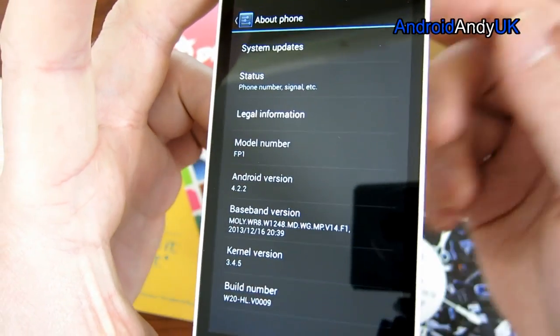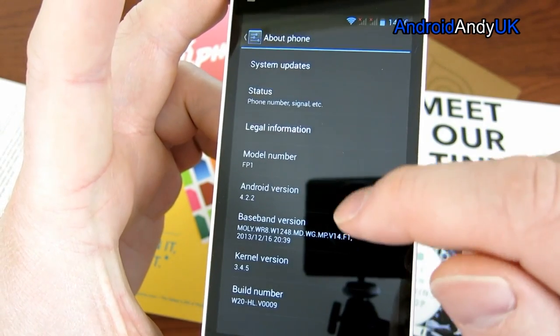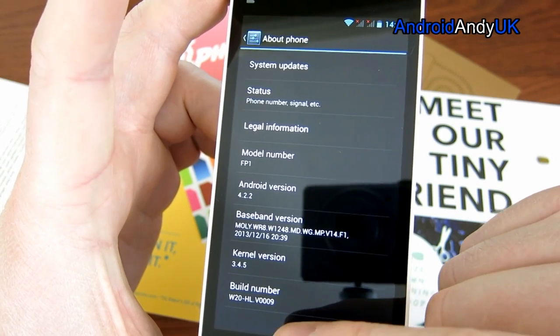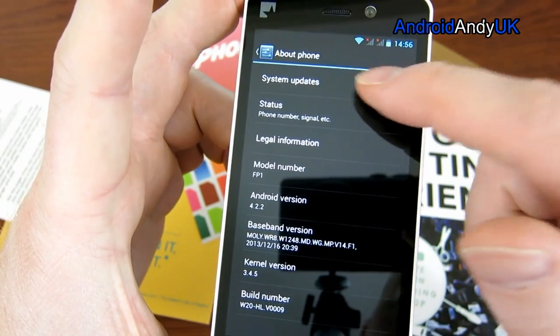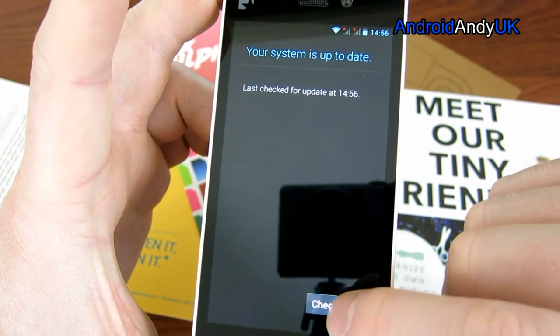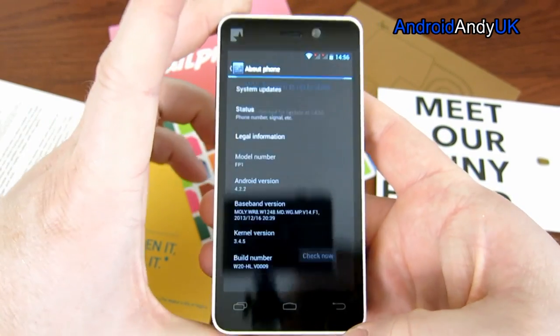Here in the About Phone screen: Android 4.2.2, model number FP1 — Fairphone 1, I assume. Kernel version 3.4.5, build number V0009. There is word on their website that an update is coming today to fix quite a lot of bugs, but apparently my system is currently up to date, so maybe it'll come later in the day.